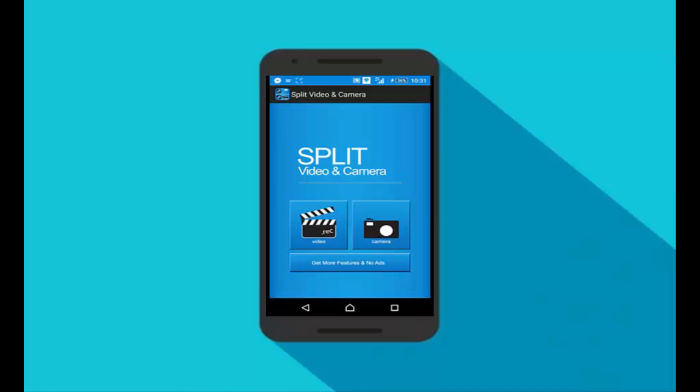Once you open this app, the interface will look like this. There you have two options — the first one is Video and the other one is Camera. First, let me put my phone into a tripod and I'll show you the rest of the tutorial from there.